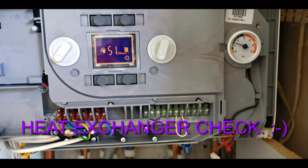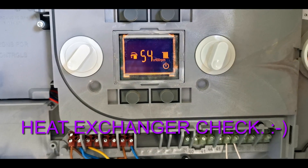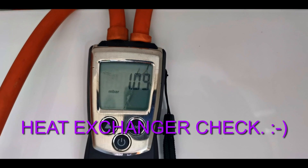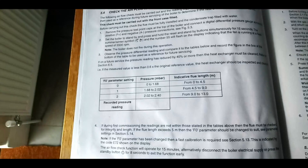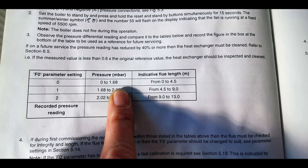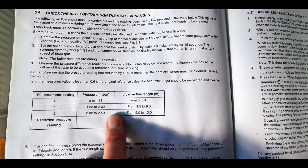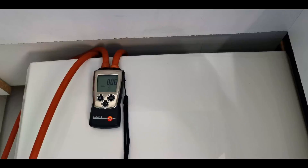Let's just go to 55 on fan speed. This is the fan speed we're looking at here. With that, here's the differential pressure across the heat exchanger — reading 1.1. Checking the book: pressure millibar 0 to 1.68, the flue length is 0 to 4.5 metres. We've got 1.1, which is within range. That should have been written in the commissioning box when the boiler was fitted but it wasn't, so I'll write it in there now on today's date.